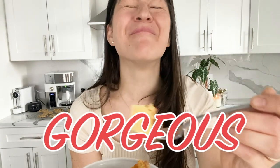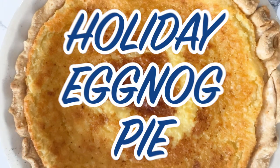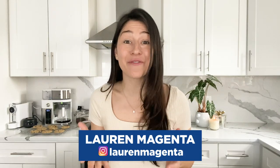Look at that gorgeous custard pie! If you are into a buttermilk pie or a custard pie, I have got a holiday twist you have got to try. Now, the big question to ask is, are you a fan of eggnog?